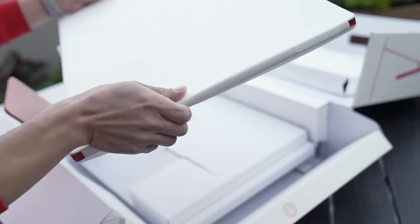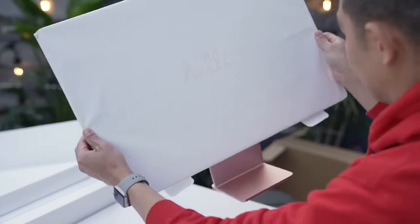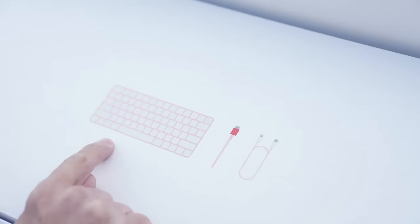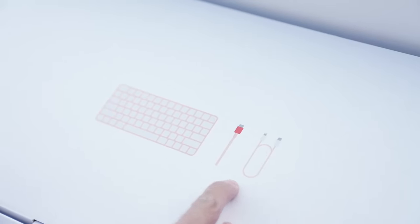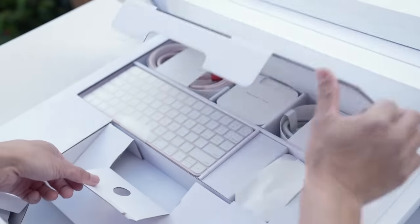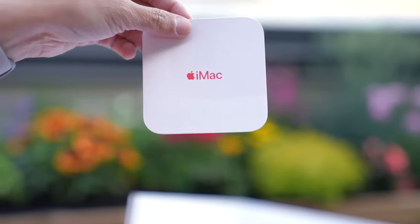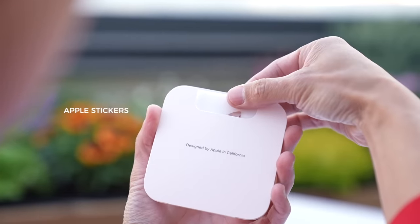Let's set aside the iMac first and see what else is inside the box. It looks like there are a lot of goodies tucked away in here. I see icons for the keyboard and some cables. Let's start with this welcome packet. First up is a quick setup user guide.